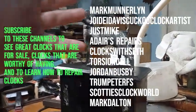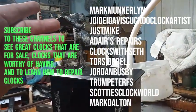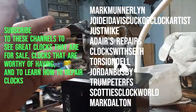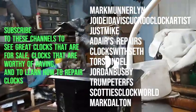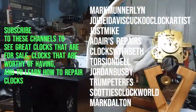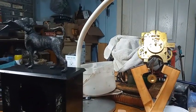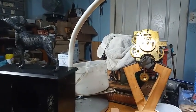There are bird dog bookends that sell for anywhere from — well, the asking price is $600 on eBay — but that's a bookend, not a clock. Anyway, I'm getting there and I will be posting a full video in a few days.